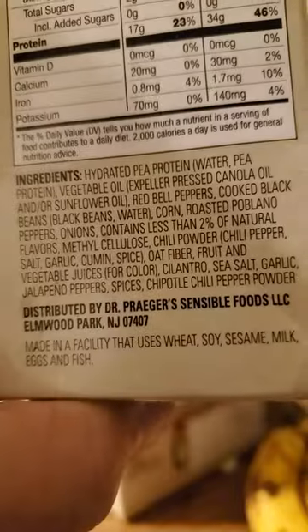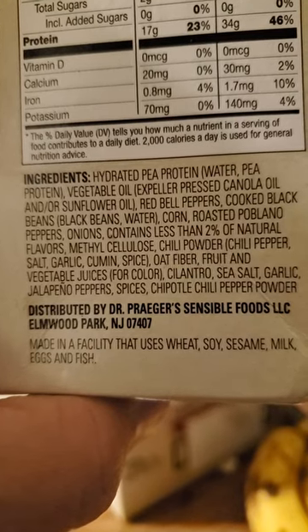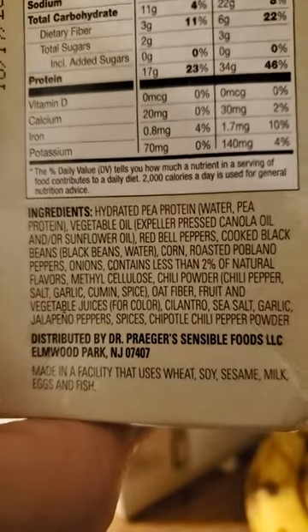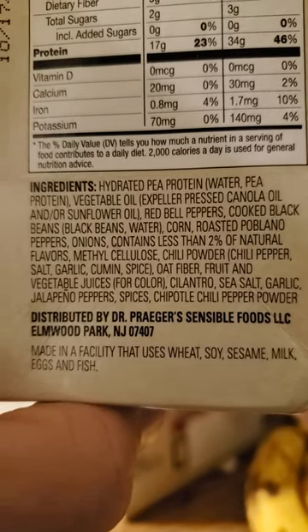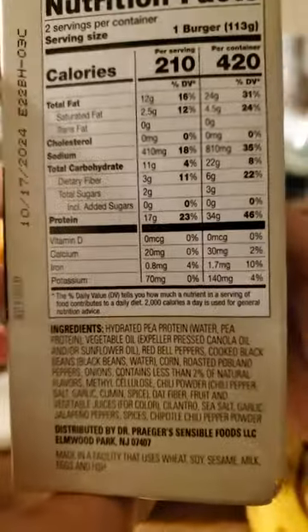And here are the ingredients. Methyl cellulose — that's probably the fiber they've got listed there. Pretty natural, although I would say methyl cellulose may not be natural. I'm not a termite.